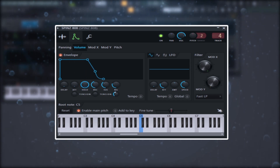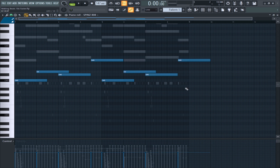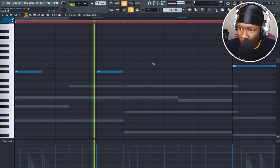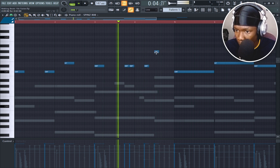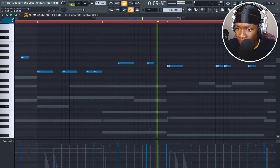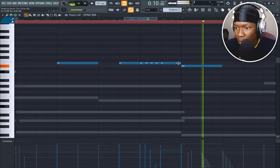What I like to do with my 808 is raise it up until you hear a bit of clipping, then bring it down a bit and raise the EQ knob. I'm following the root notes, then Ctrl+L. Change it a bit in the second part and make it roll right here.